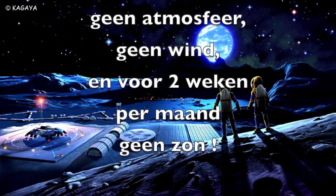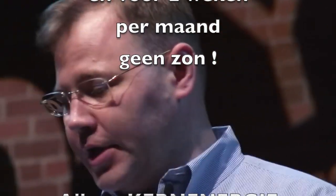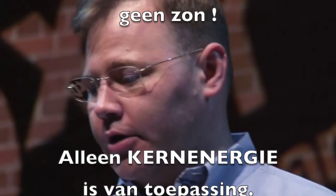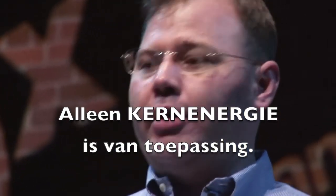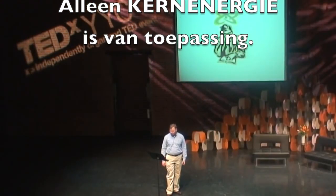Solar power had a real problem. The moon orbits the Earth once a month. For two weeks, the sun goes down and your solar panels don't make any energy. If you want to try to store enough energy in batteries for two weeks, it just simply isn't practical. So nuclear energy was really the only choice.